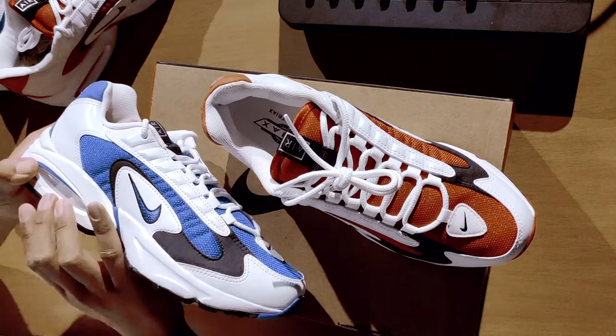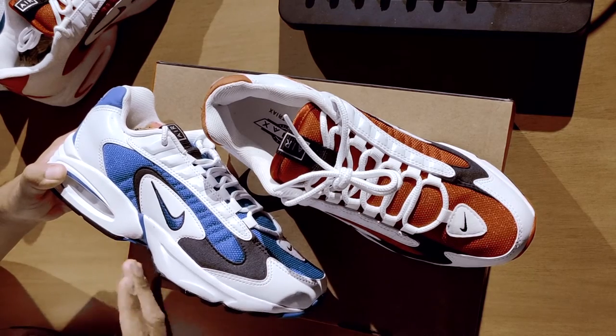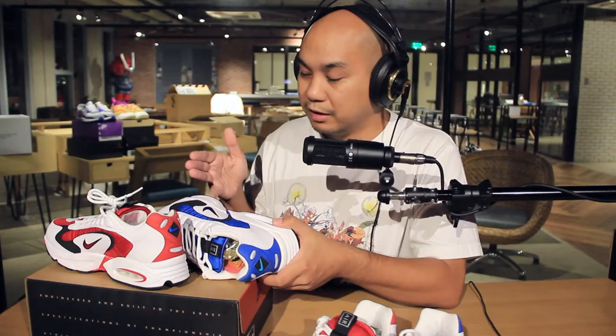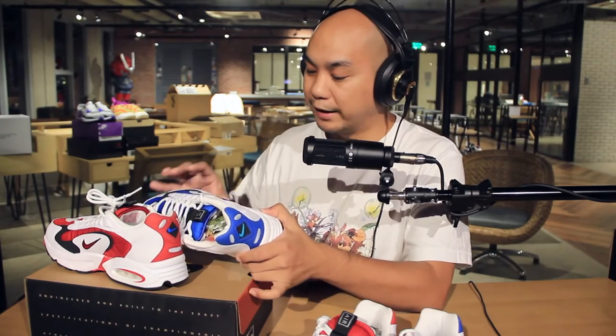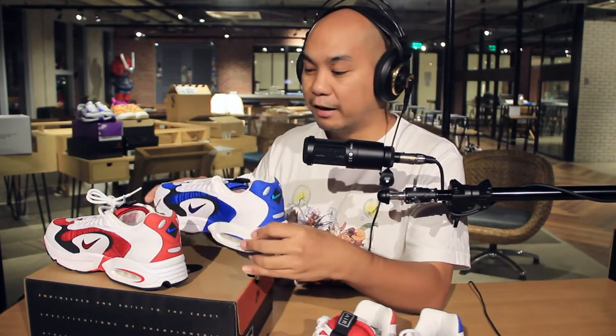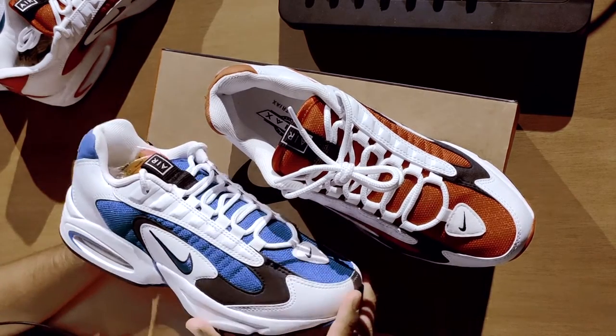Technology has come a long way and we simply run in a different way now. Before, it was all about cushion in the heel — that's why the Air Maxes were designed this way. But later on we discovered that you don't want to strike with your heel; you want to strike kind of flat with your entire weight forward, because striking with your heel actually slows you down. What you end up with is a really good pair of lifestyle shoes, and I like them — they look fire on feet.